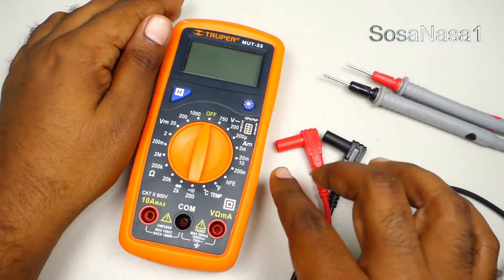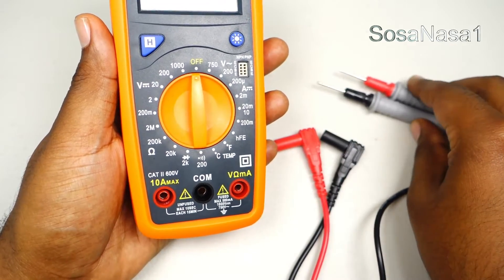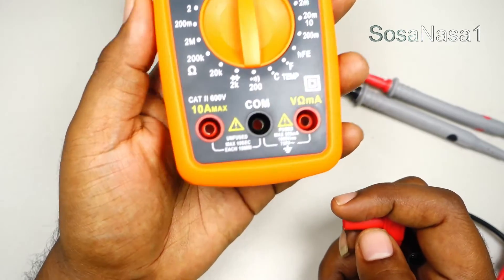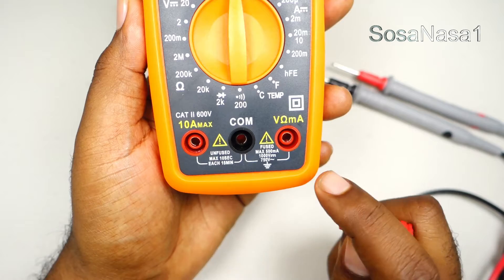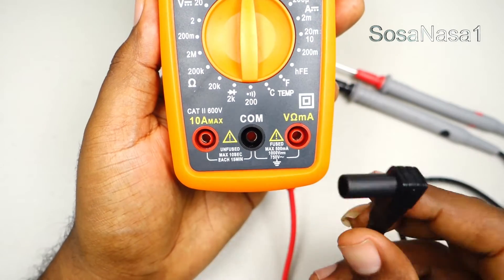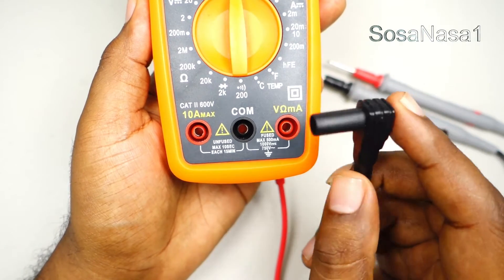The first step is to connect these cables to the digital multimeter. We must watch this part carefully. In this case we are going to measure voltage, so we need to connect correctly to the digital multimeter.